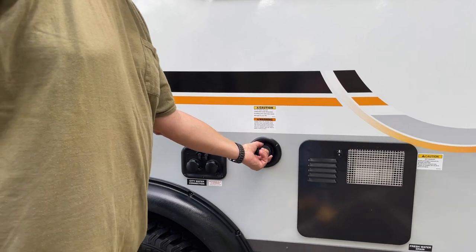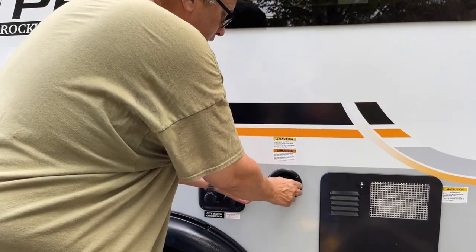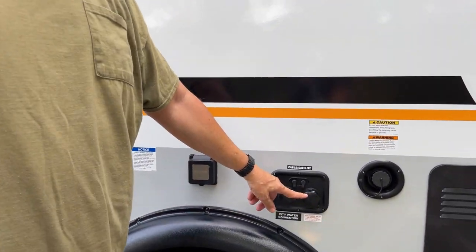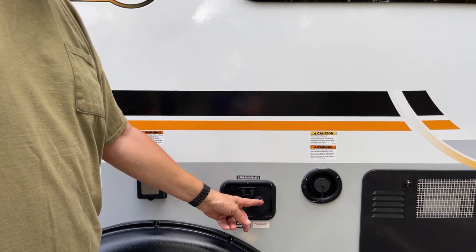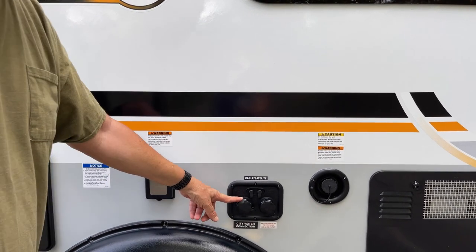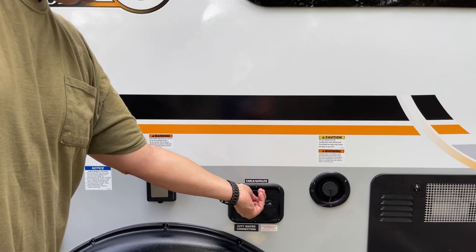Right here is your gravity fill for your fresh water tank - just put a hose there and gravity fill. For winterizing, you can hook up antifreeze with a short hose into a bottle and suck it up into the system through the pump. You can hook up city water here, and hook up cable or a satellite receiver right there.